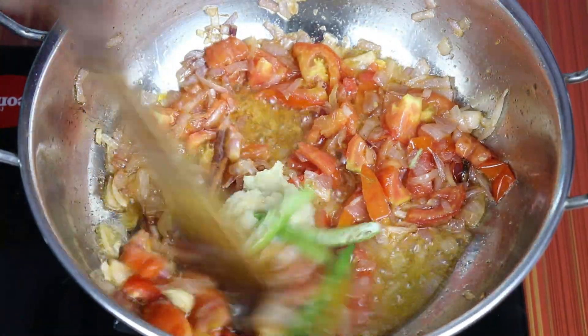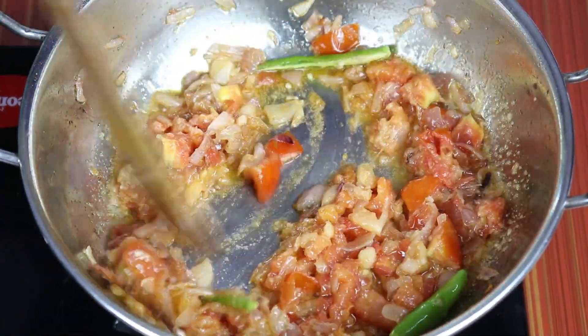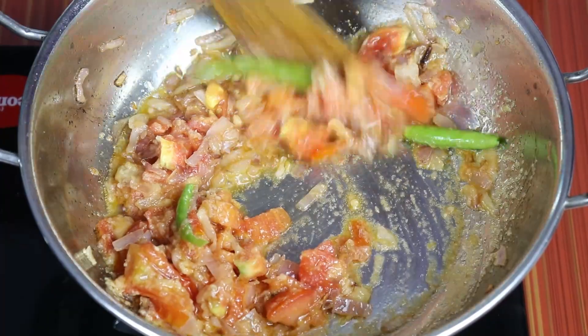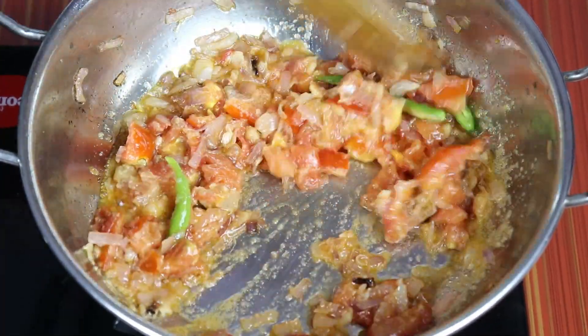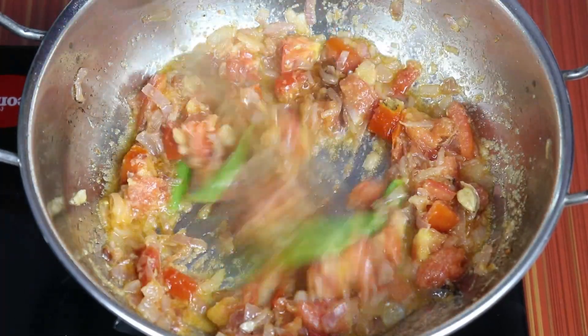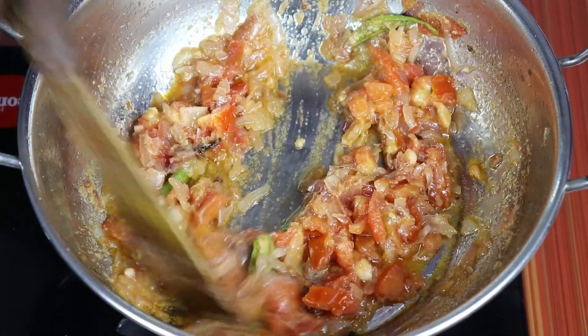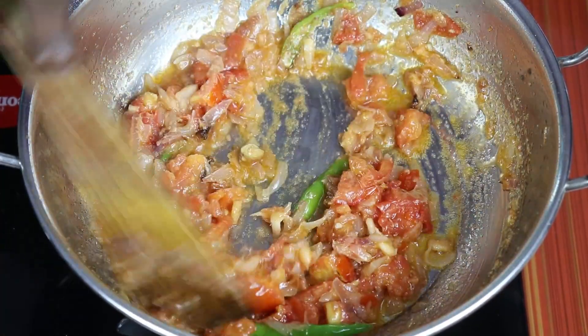Let's cook for 2 minutes. Now we add the water for a little bit. At first we have to make the meat — I'm going to prepare it now. We need a medium flame.